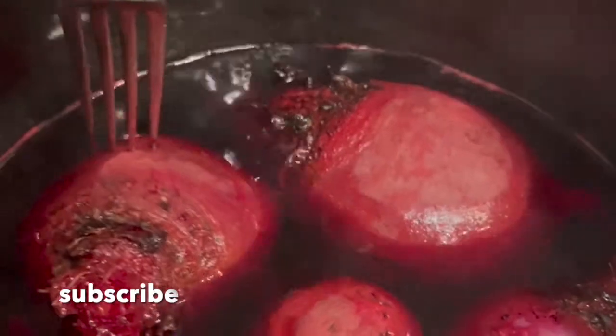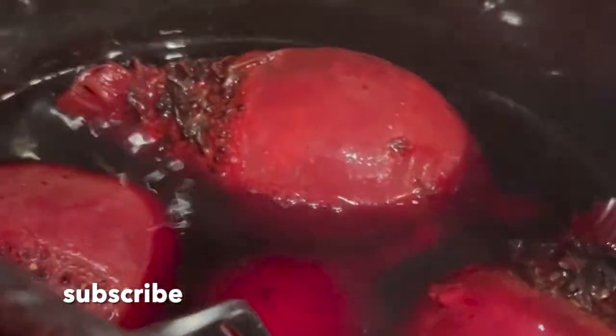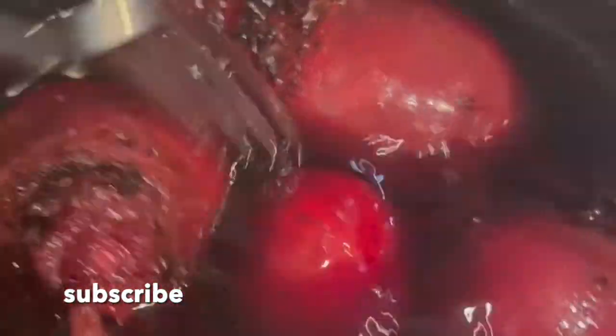I think it was about an hour and 15 minutes and they looked pretty firm, so I put the lid back on and came back in about three hours. I put them in at 11:45 and it is almost three o'clock. Look at that beautiful juice!